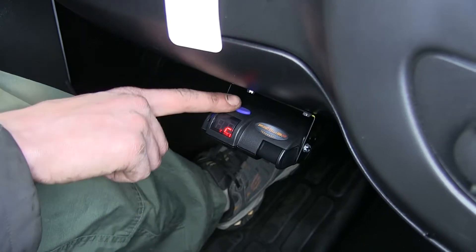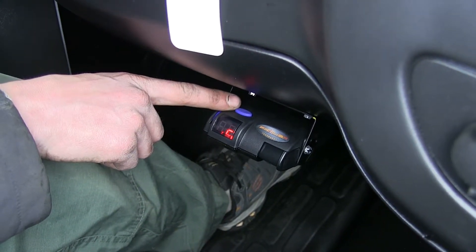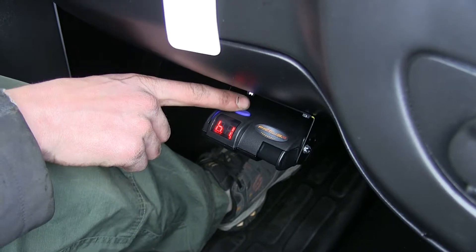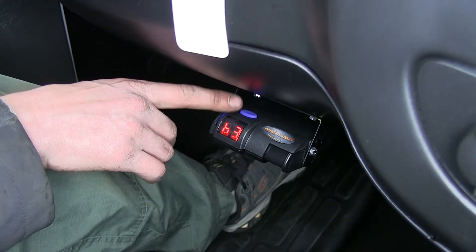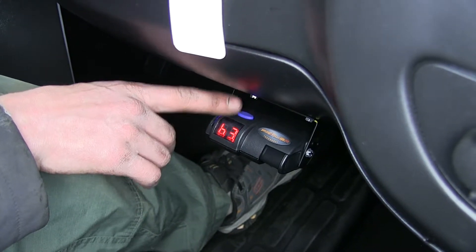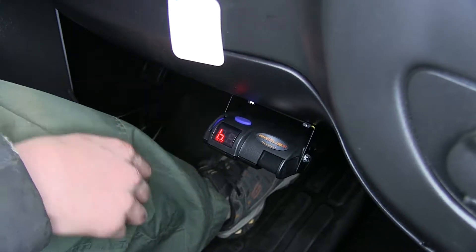On the top here, above our screen, we have a button. This is our boost level button. Each time you press it, you will increase the boost level settings. There are three settings, each one applying more pressure to your brakes than the next. Additionally, you can turn your boost level off.